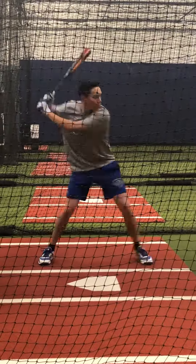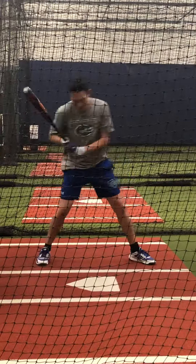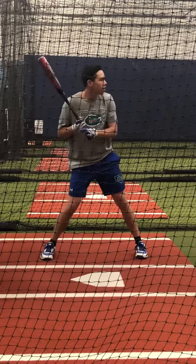Head, shoulder, pin on it, like this, like this.